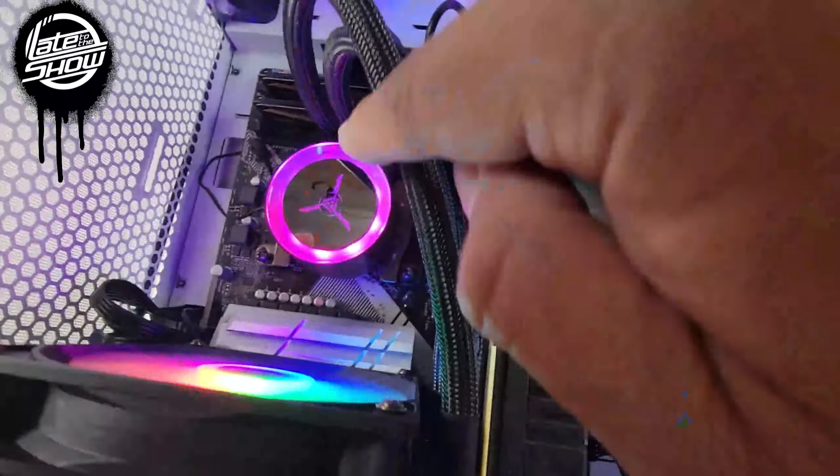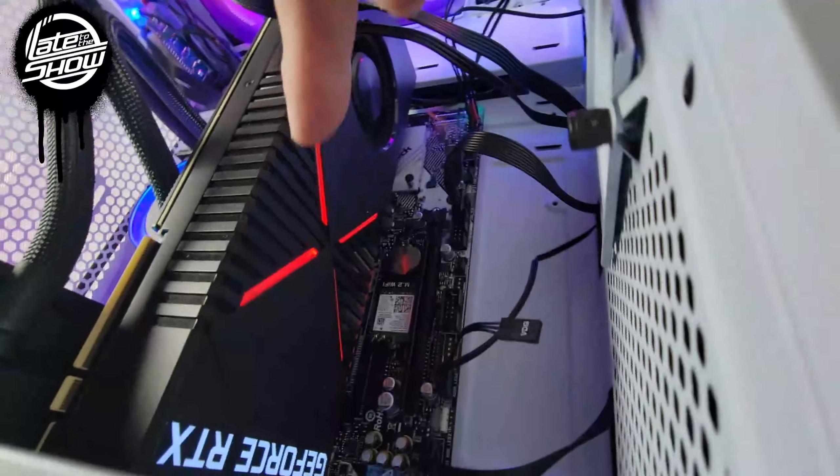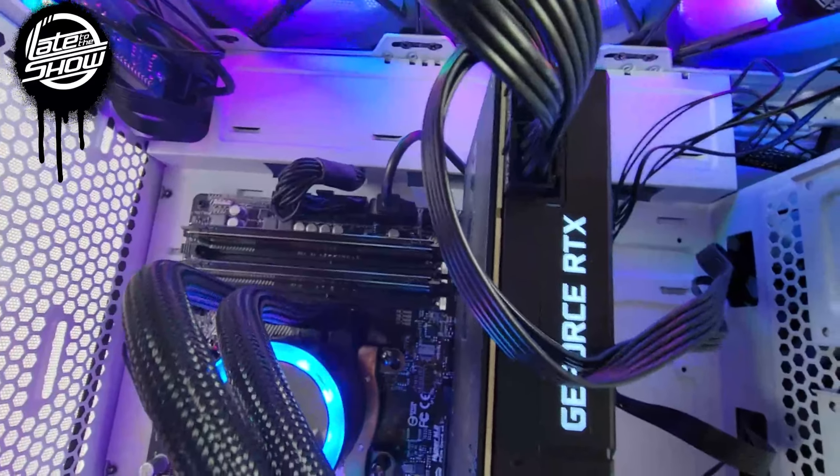I do have a water cooling system that I'm going to replace. So this fan will be usable, but we're gonna use it in our actual water pump. Let's go ahead and remove that one first.